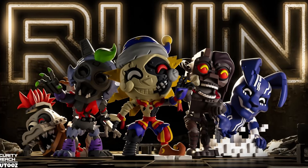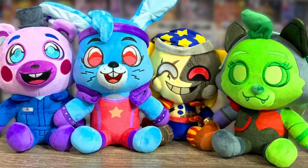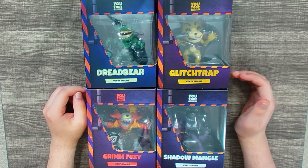There were no plushies released for this wave, so we're just going to be taking a look at some figures today. I have also gotten in all of the FNAF Ruin figures, so we will be reviewing those shortly too. If you want to see some brand new YouTooz plushies, I did review the Ruin plushies over on my second channel.